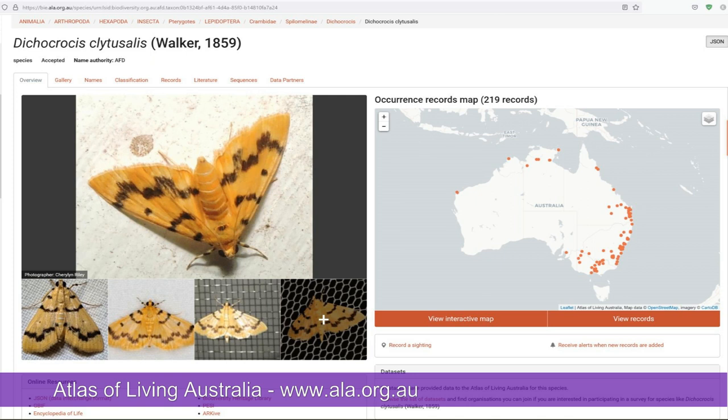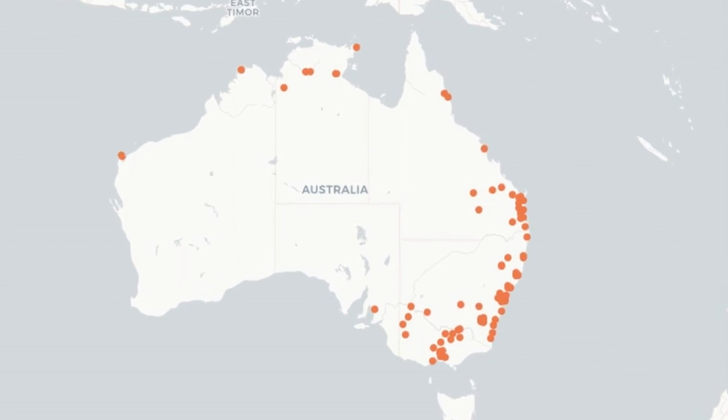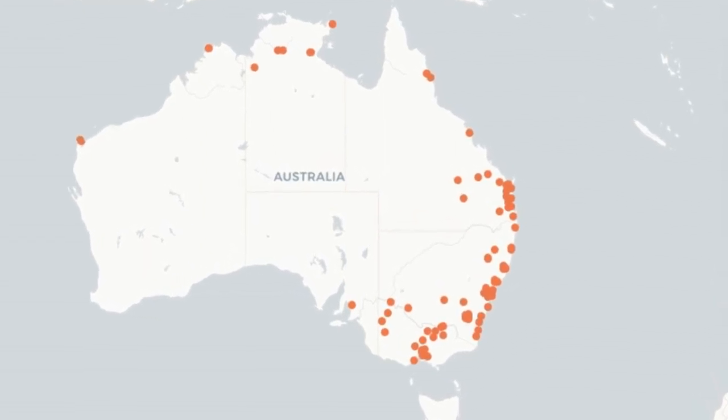The Currajong tree's natural range is from around Townsville in Queensland down to about northeastern Victoria. But if you look at this map from the Atlas of Living Australia, you can see that the Currajong bag moth is found all the way down to the southern coast of Victoria.